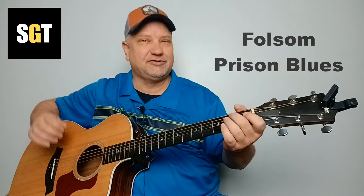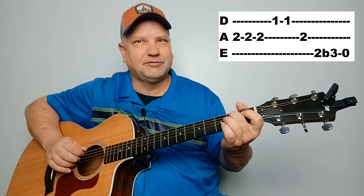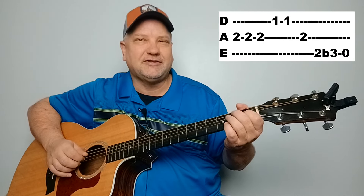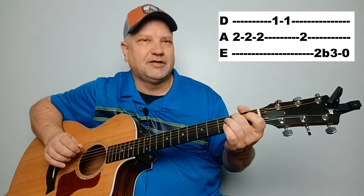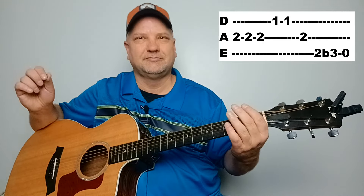This song starts with a classic intro, so I'm going to go over that first. You're going to start with your second finger on the second fret on the A string — play that three times. Then take your first finger and put it down on your D string on the first fret — play that two times. Then you're back to your second fret on your A string. Then go to the second fret on the E string and bend that string down, and then play it open. So all together, it's like this.